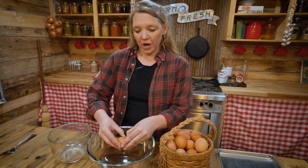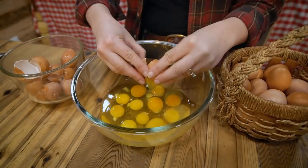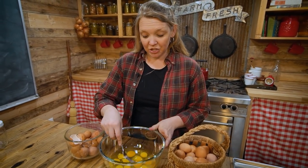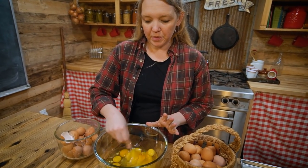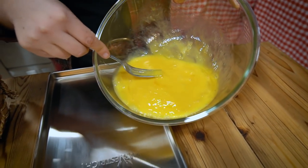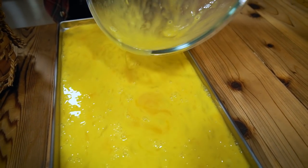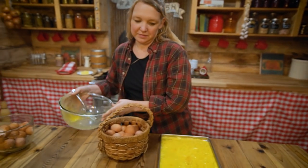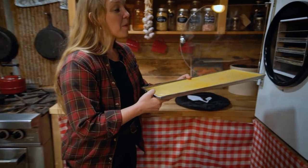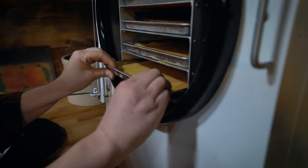All I do is crack 12 eggs into a nice-sized mixing bowl. I'm going to beat these thoroughly — you can also use a blender or an immersion blender. Then I pour them onto the trays and stick them in the freezer for about two hours. Then I take the frozen trays and pop them into this machine, turn it on, and let it work for a few hours.